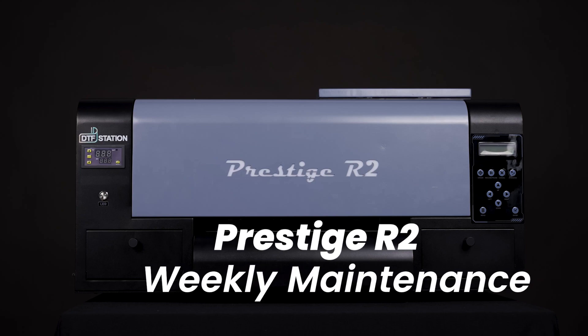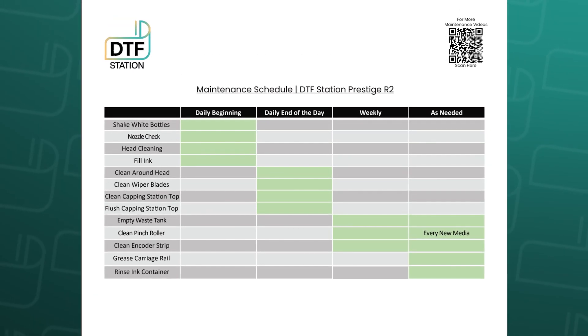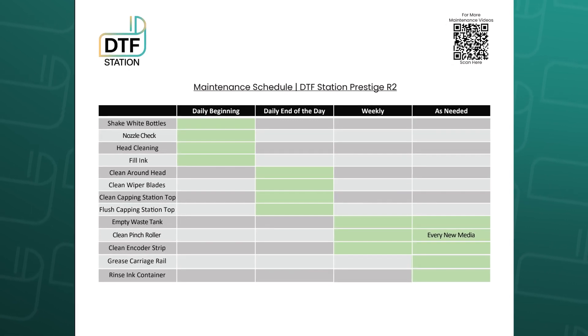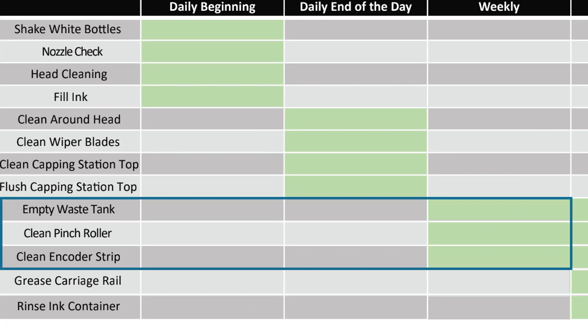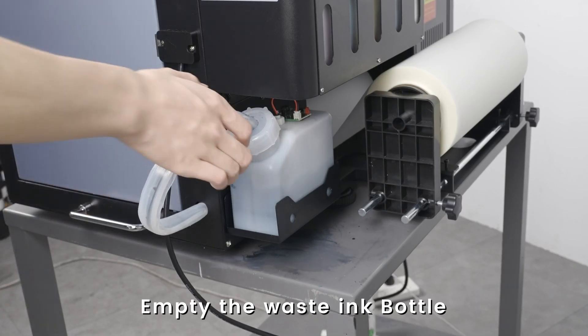In today's video we will review the weekly maintenance for your Prestige R2. Always reference the maintenance chart provided with your printer to know which procedure is needed. At the end of your production week, you should always empty the waste ink bottle.